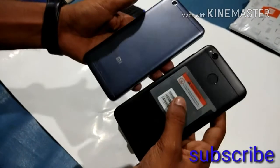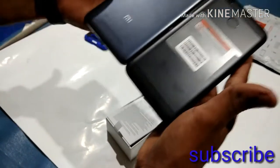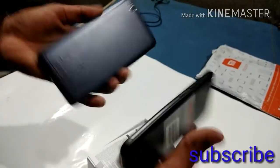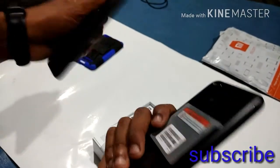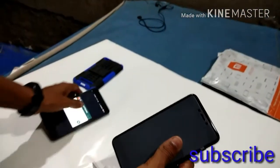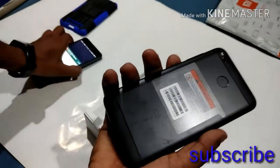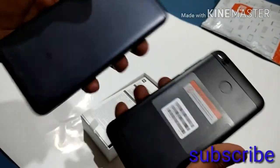This is the Redmi 4, which is semi-sized with a semi-design. The speaker grille is on top of the screen. This is the Redmi Note 4. Let's compare the Redmi Note 4 with the Redmi 4.